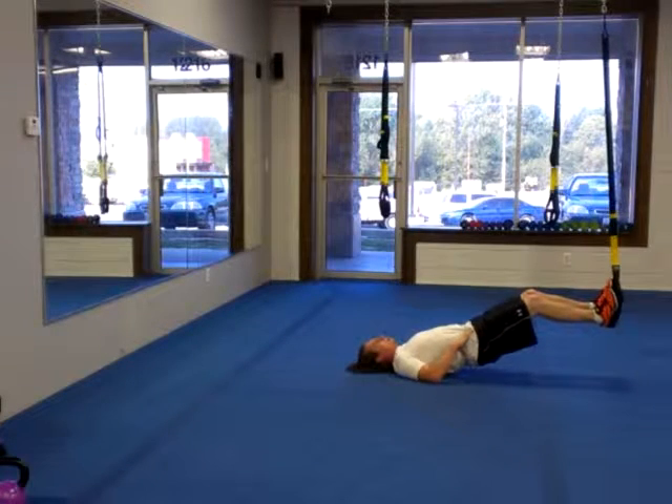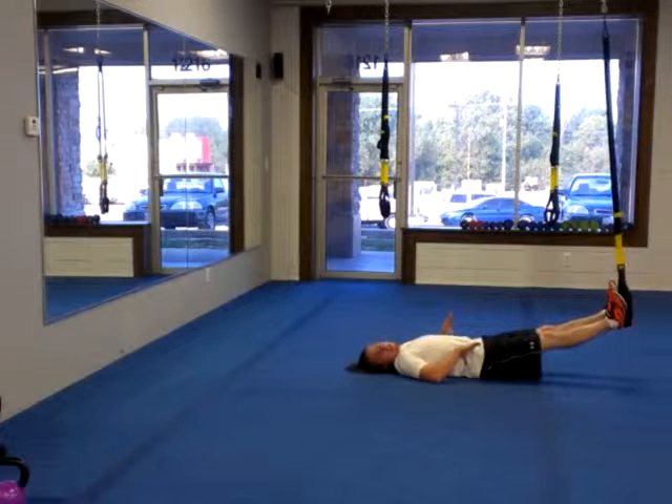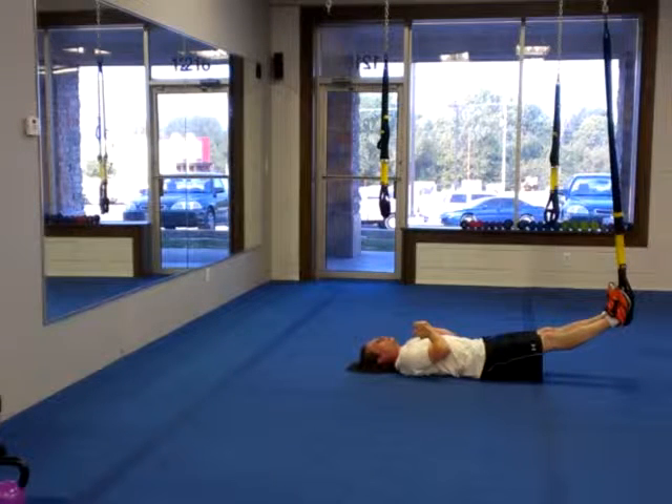Level two with that hip thrust — what I call the leg raise with the hip thrust. Some might call it adding a floor bridge into it as well. That's really what we're looking for.